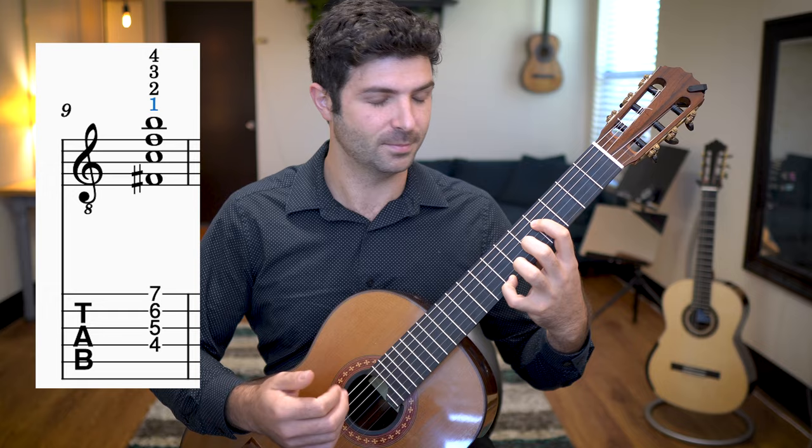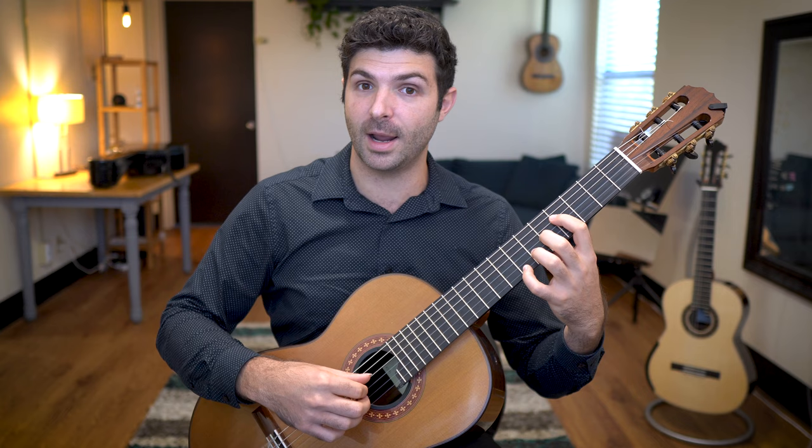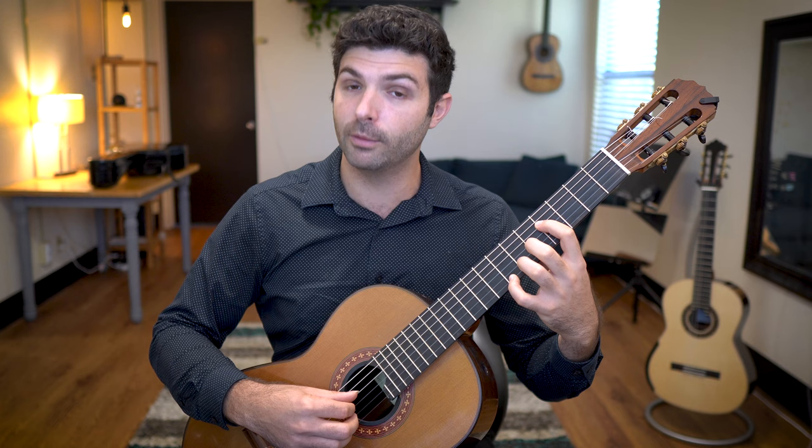Now we're not actually going to squeeze any of these fingers. We're just going to touch the strings so that if you pluck with the right hand they would be muted. In the right hand it's very simple because it never changes — we're just going to pluck all four of those strings, the fourth, third, second, and first, over and over again as a block chord like this.